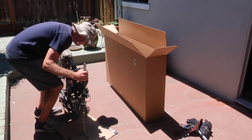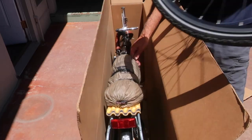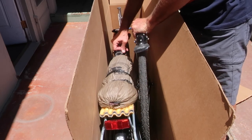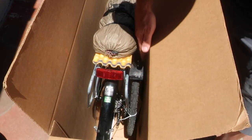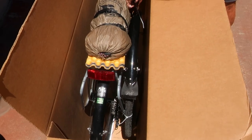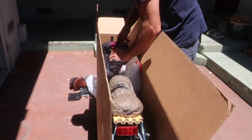Now I can lift the bike and handlebars into the box. The front wheel slides in adjacent to the rear frame stays. I zip tie the wheel to the rear rack and the frame seat tube to keep the bike snug in the box.